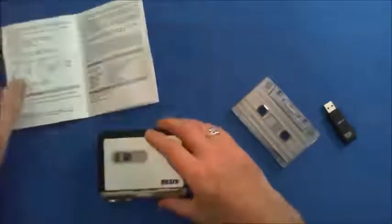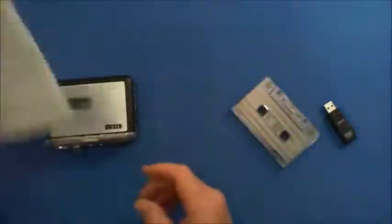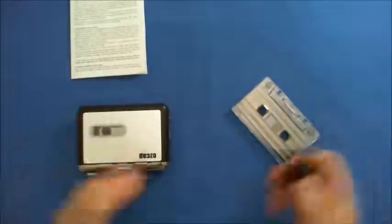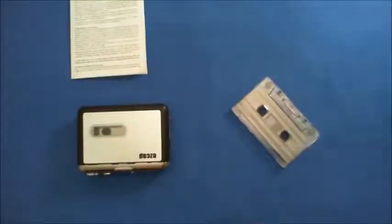The instructions are very informative as well — they tell you about all the buttons, how to record, converting, playback, and recording in auto mode. I'm really pleased with it overall. I think the music quality is really spot on.